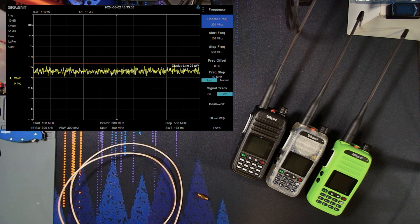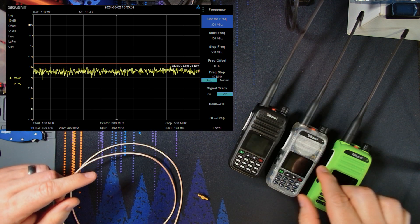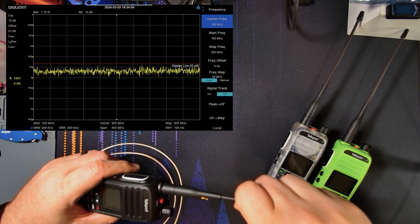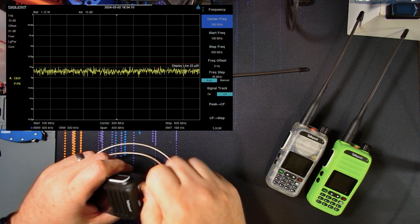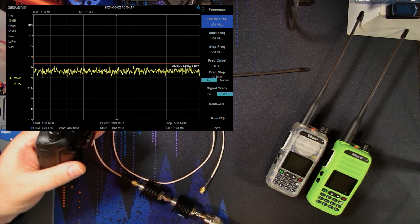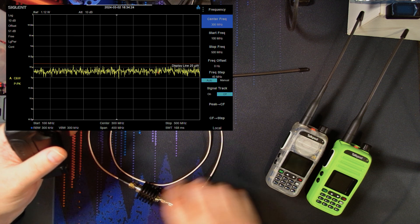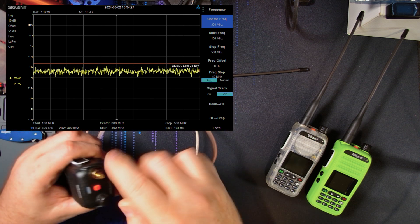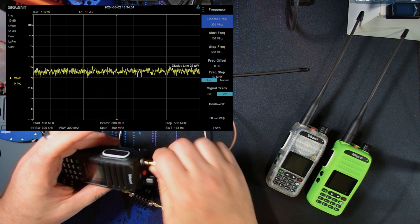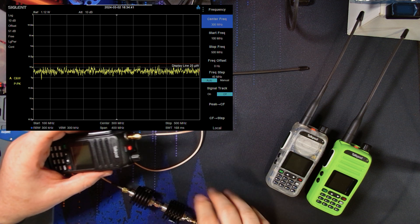Here we are at the bench. We'll start with the 8-watt radio they just sent me. I'm still using my slightly modified setup to see if it makes any difference on the longevity of the connectors on my attenuators. I've had some problems with the attenuator developing an open — not sure if it's from screwing in and out of these radios. We're using a little RG316 jumper wire, and everything has been calibrated for the equipment in line.